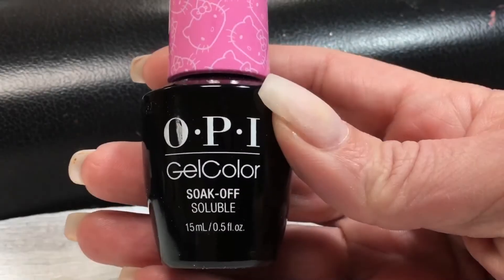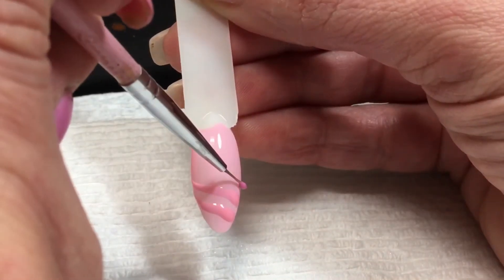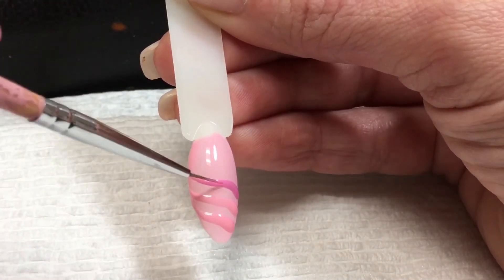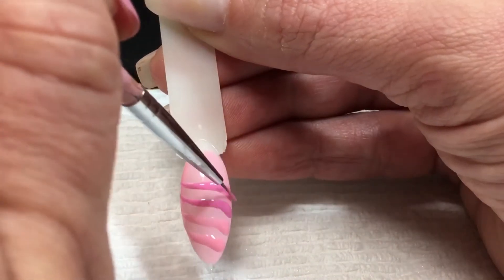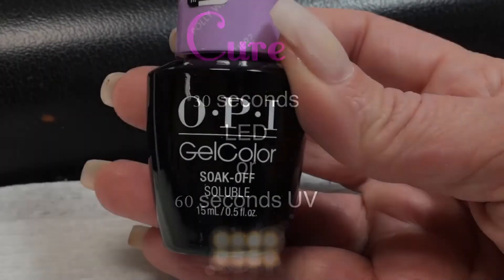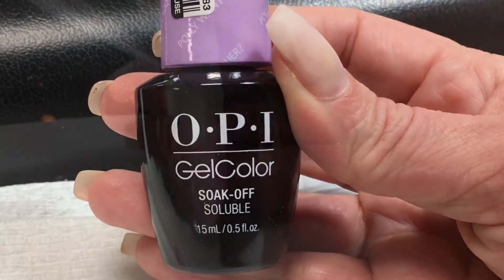The next color I'm going to use is OPI 'Look at My Bow,' and the last color I'm going to use is OPI 'Polly Wants a Lacquer.'